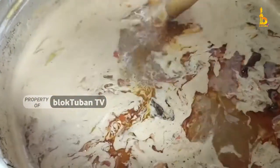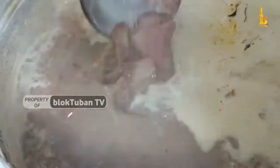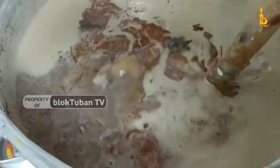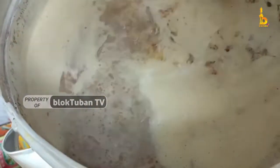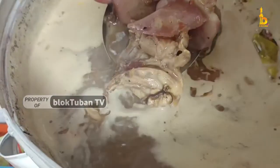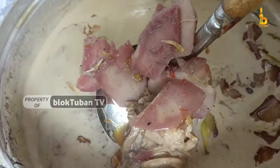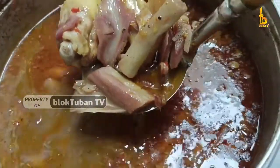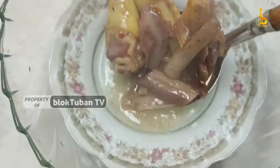Masih tergolong jarang masyarakat yang mengetahui kenikmatan bonggol pisang. Rasa sayur Ares yang gurih dan lezat, dan pohon pisang yang mudah didapatkan, sehingga cocok dijadikan menu hidangan pada acara-acara besar, atau bisa dijadikan inspirasi menu berbuka dan menu lebaran nanti.